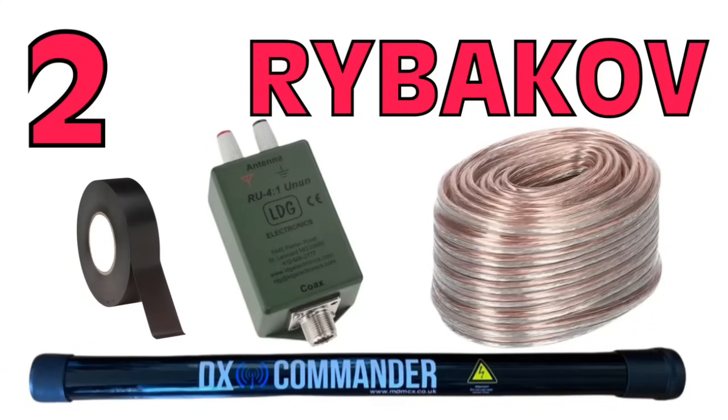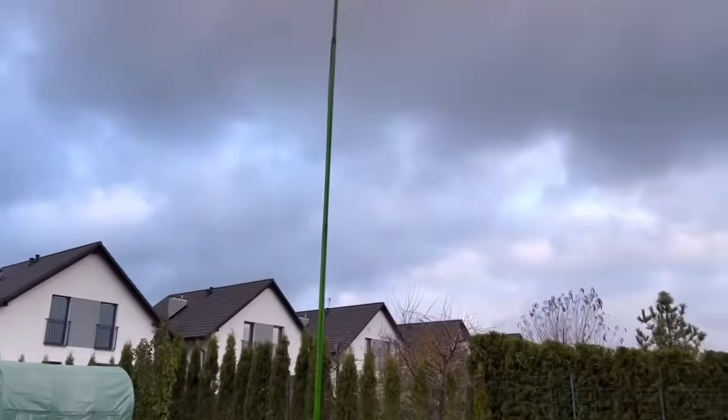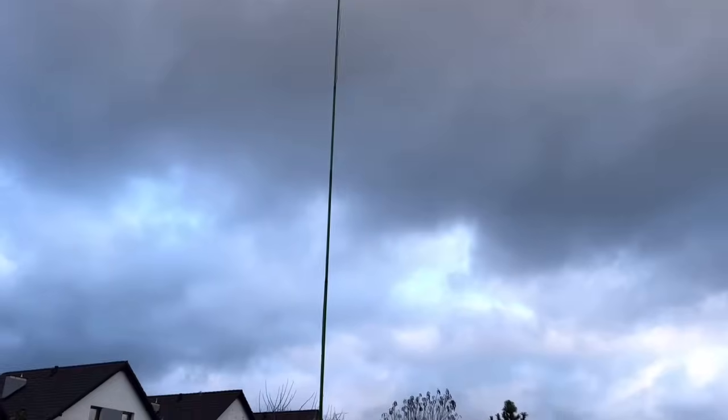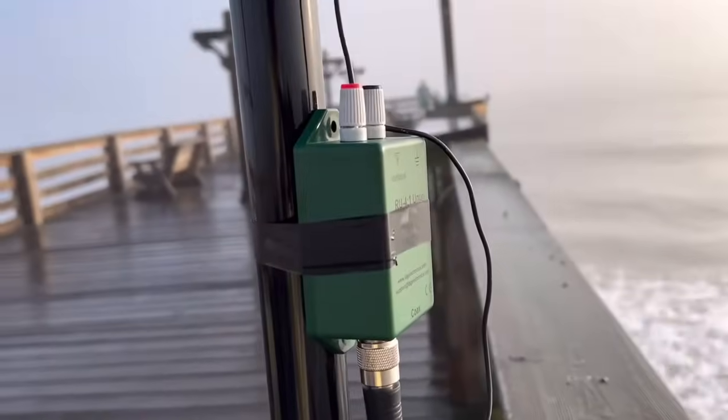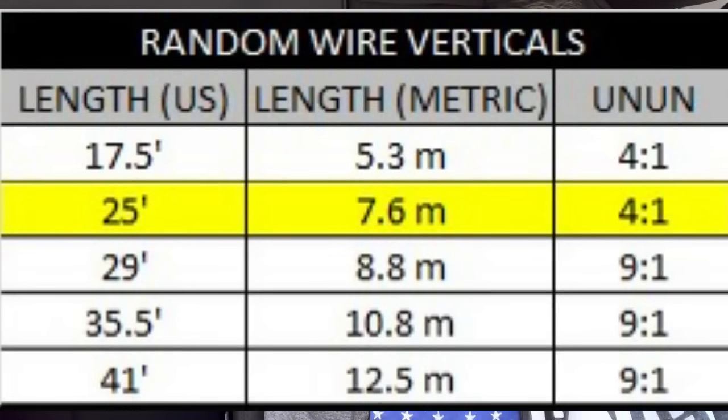Number 2 is the Rybakov antenna. I've had amazing success with this. You need a pole, some wire, and a 4-to-1 un-un. It's 25 feet — 7.6 meters high — and requires a ground plane below it. What an incredible multiband antenna. I was shocked when I first built it at how well it performed, and I've built it three or four times since. It falls in the random wire family — the wire is not resonant on any of the bands you use, so you do need an antenna tuner.